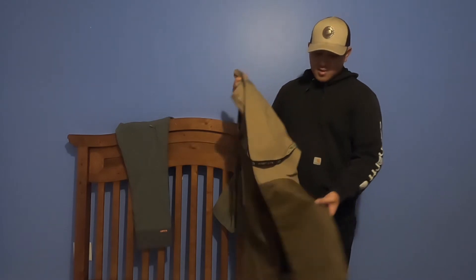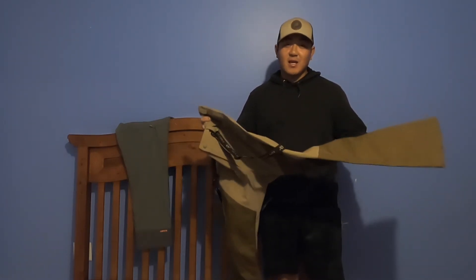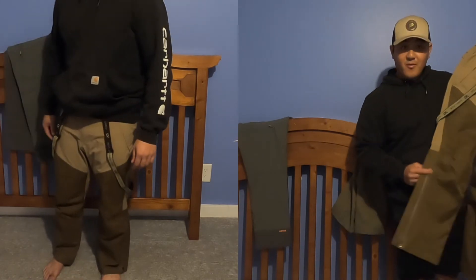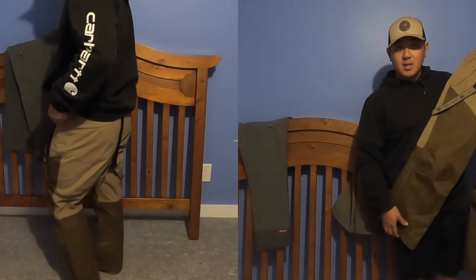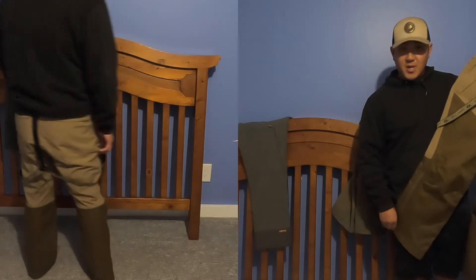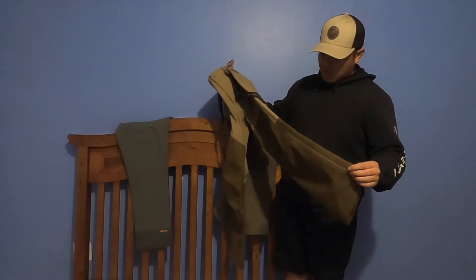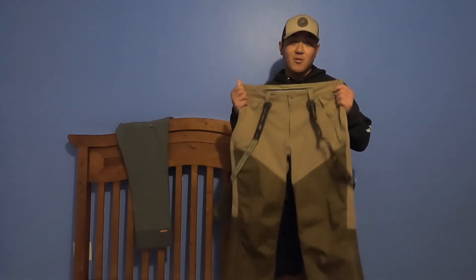It doesn't stretch well, so when you're hiking up dikes and stuff it takes a lot of legwork and you get tired faster. The pants does come with zippers on the bottom so you can unzip them to fit over your boots — you don't have to struggle to pull them up, you just zip it up or down. The zipper is actually a waterproof zipper so it works really well. Like I said, I don't wear this often — only when it's raining out.